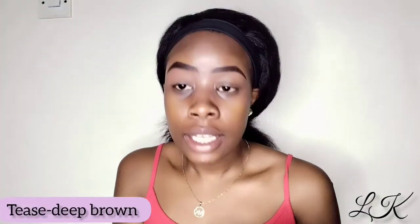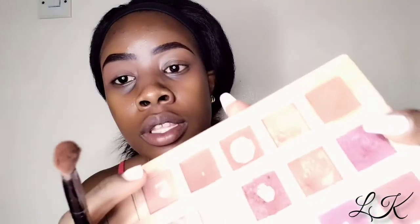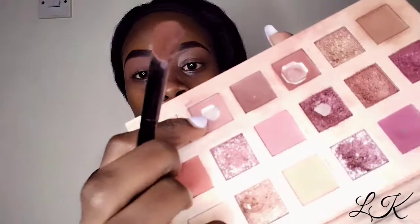Next I'm going to take the color 'Teas,' which is a darker brown, and I'm going to be using it in my outer V.